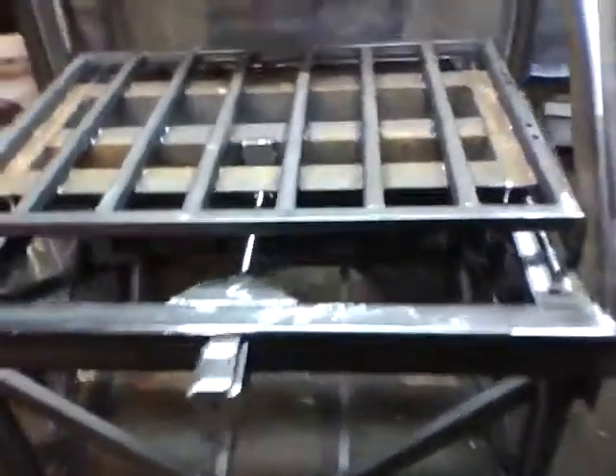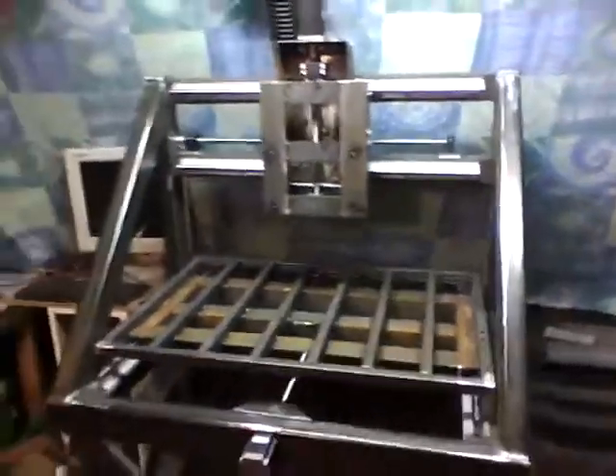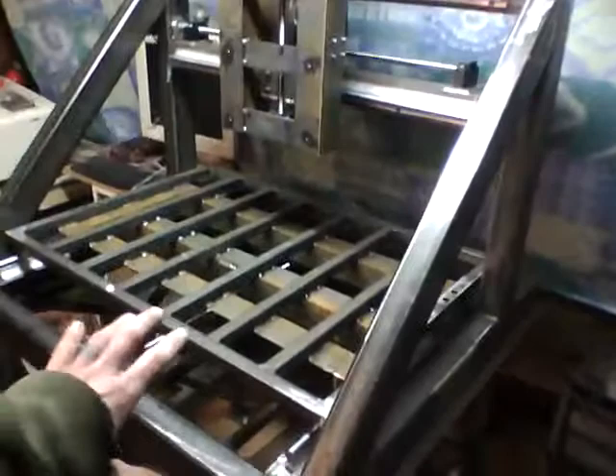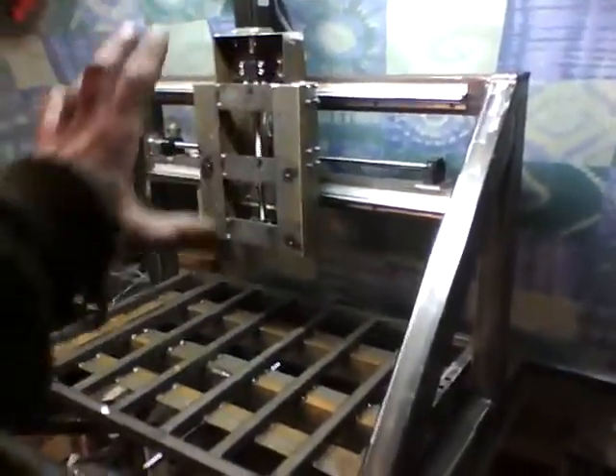Okay, so I've been busy and the machine is in the house, which was no small undertaking. We moved it in as two pieces — the base first, and then just the frame on top. Not the table, not the Z-axis, none of the brackets were on, and two of us could barely lift the frame.